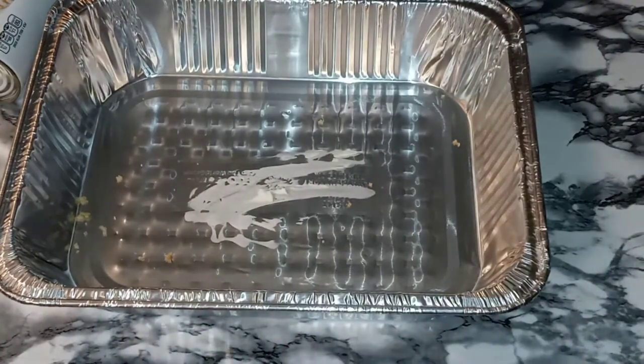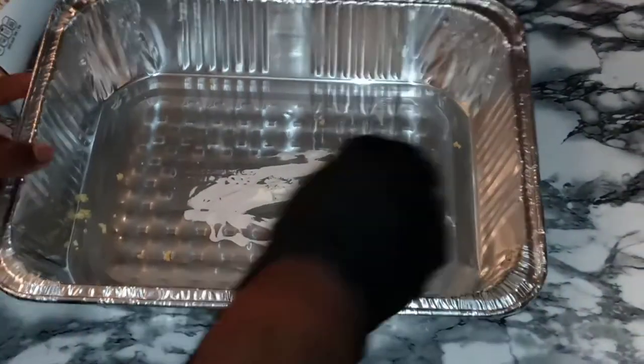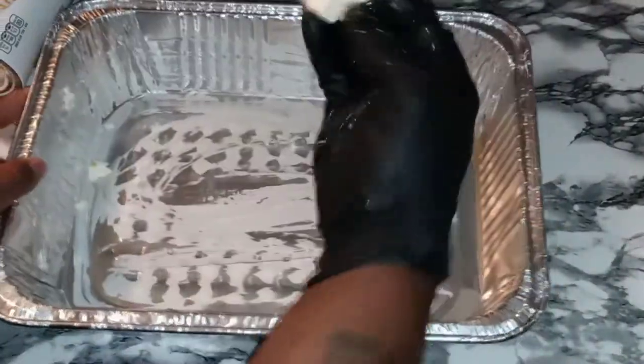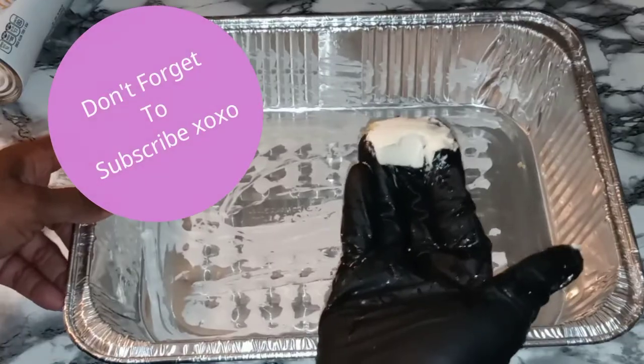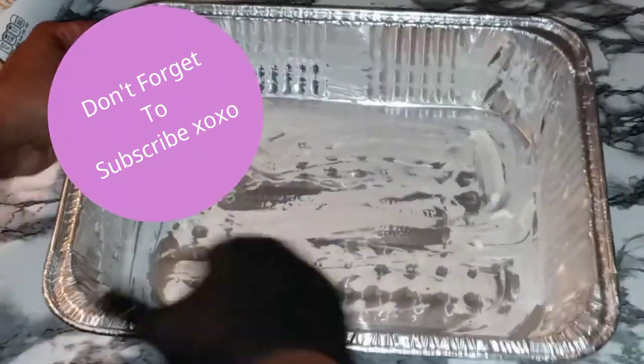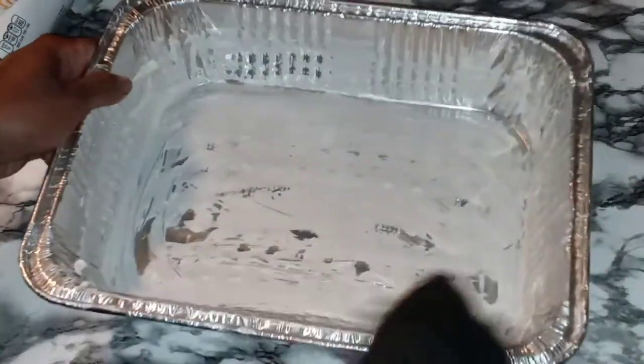Alright, my YouTube family and welcome back. Now let's line our nice baking pan with some butter. This is just butter that I slapped in my hand and we are just going to go all around the edges and all around the bottom of the pan. Boom, just like that.